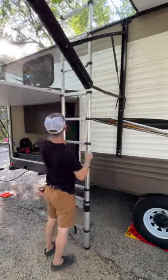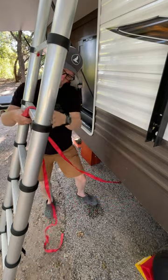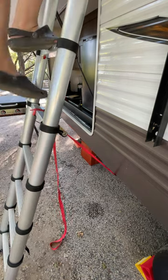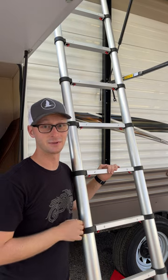Here's a quick tip for everybody using telescoping ladders to get up on their RV. Grab a ratchet strap, hook it to the frame of the RV and about shoulder height up on the ladder. Ratchet down tight and it keeps the ladder in place. That way you don't have to worry about it knocking over when you're coming down. Adds safety even if someone's there to help you.